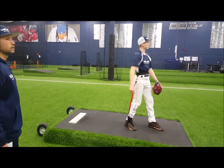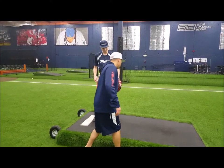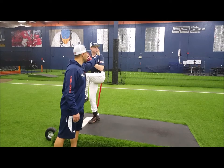That's the one right there. You can see how his head stays pretty stationary until his leg kick starts. Watch his head — it's going to stay back. Keep it back.